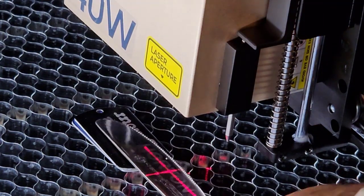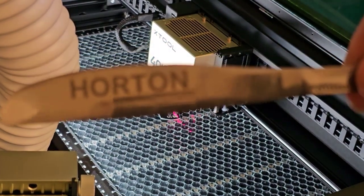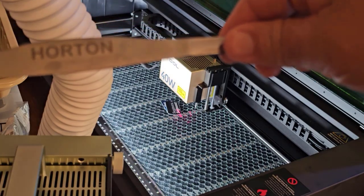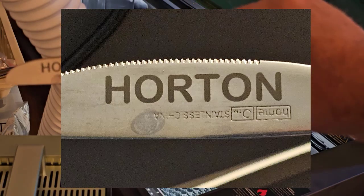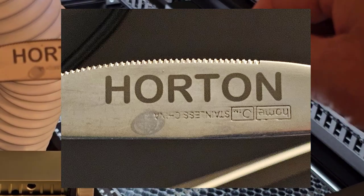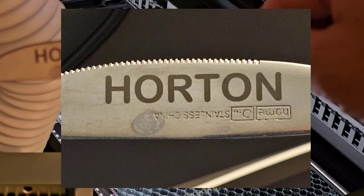Oh, there's a mark! So there it is. The Xtool S1 can in fact — I don't know if I can get it focused — but it can in fact engrave on stainless steel. And this is the regular 40 watt, called the blue laser head. It's not the infrared head, the 2 watt — but there it is.